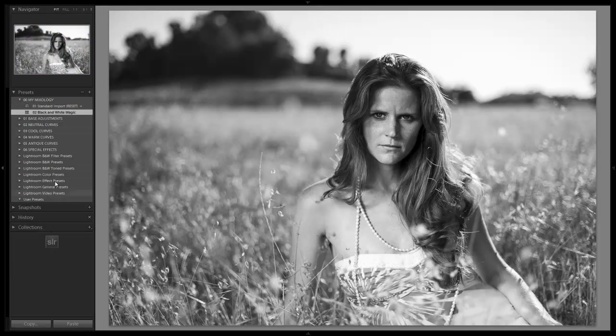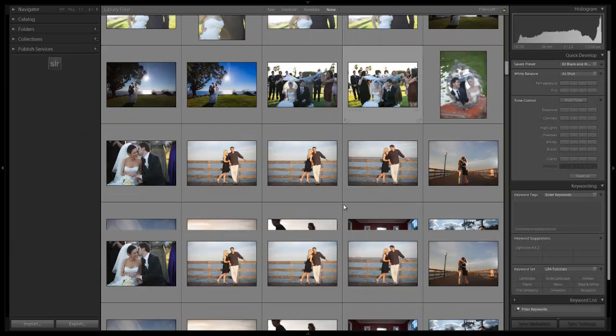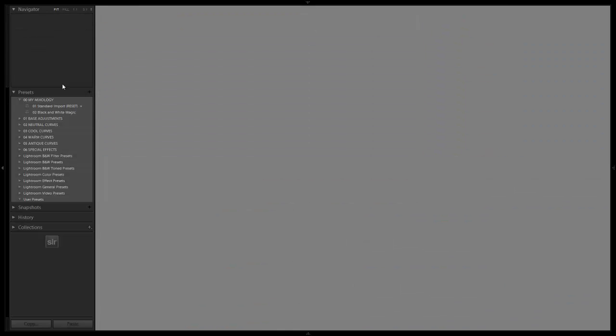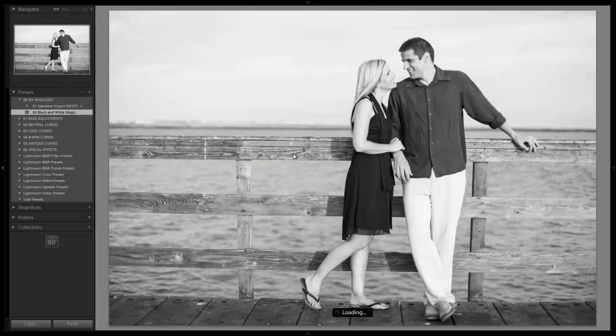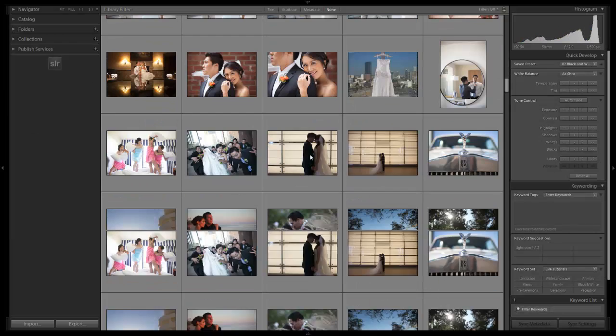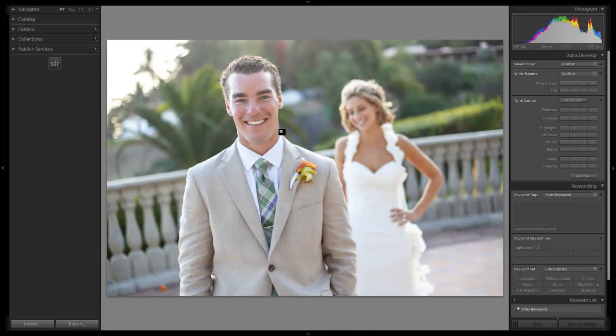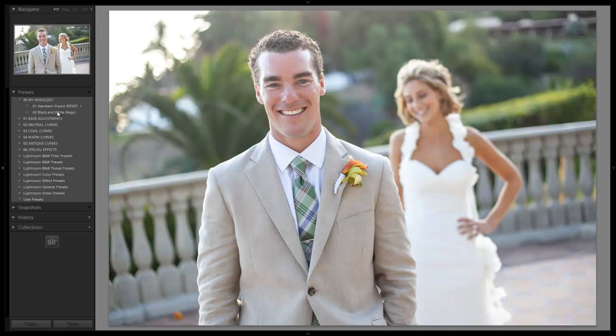Make sure that you put it in your mixology folder so it doesn't drop down into user presets. Now let's try this mixology out on other photos — we'll pull up a different photo from this scene, go back here, apply Black and White Magic, and boom — works great! Basically all you have to do is adjust exposure if necessary, but with a correctly exposed image this preset should work wonders.